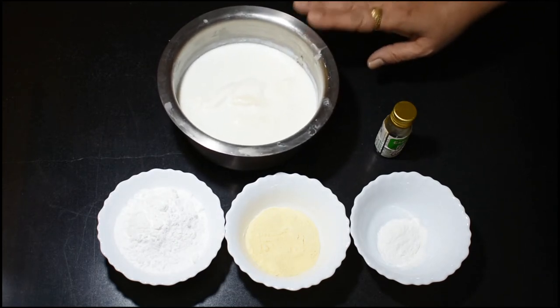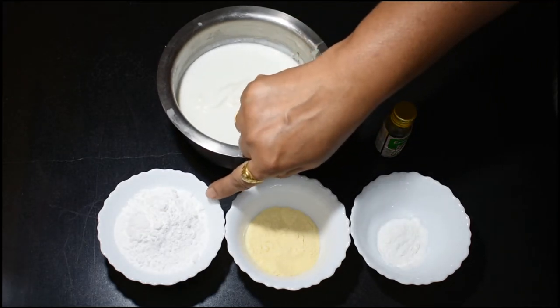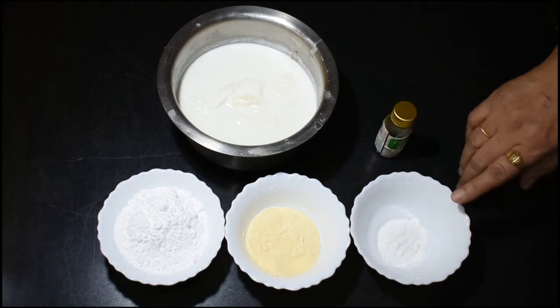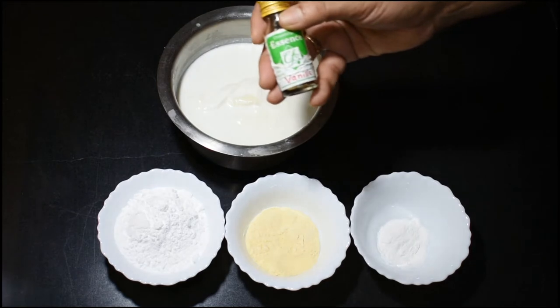You can use fresh milk directly. You can use 6 tbsp of powdered sugar, 2 tbsp of milk powder, 1 tsp of corn flour, and 1 tsp of vanilla essence.